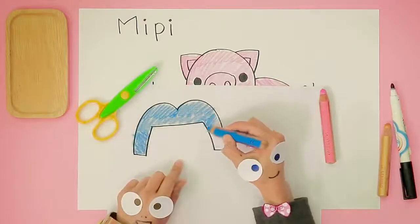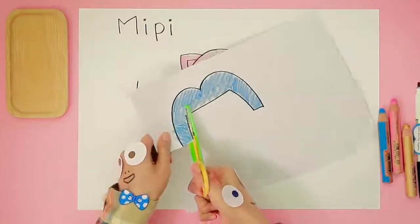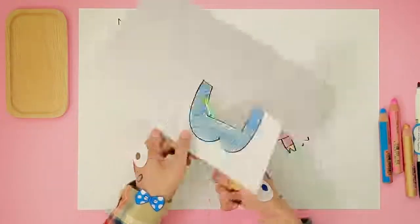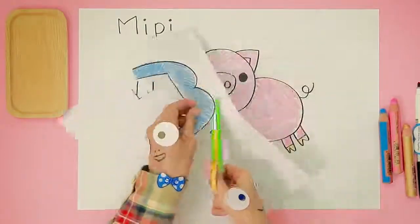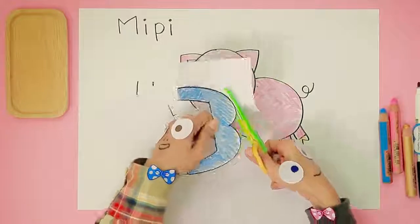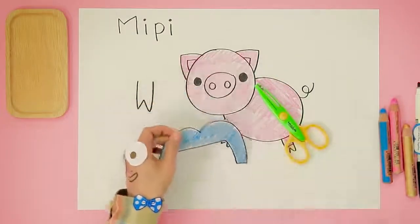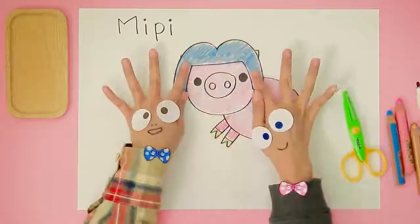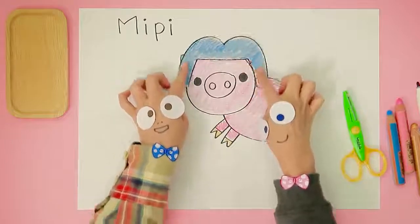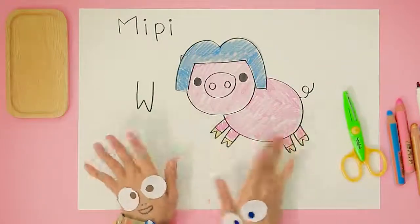Together! Wow, that looks amazing! Well done, Handy Helpers!